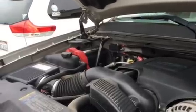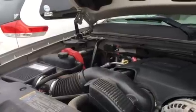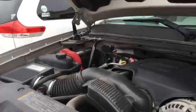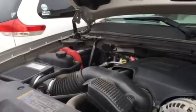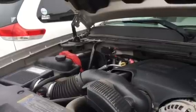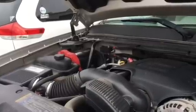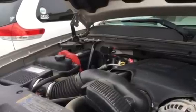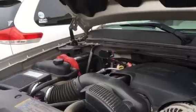I looked online and there were a few people — a lot of people — who had had this before, but I couldn't at first find out what the problem was. So I took it to the GMC dealership and they looked at the computer codes, and it said that the ignition switch was bad. So they replaced that and said, 'No problem, you're good to go.'